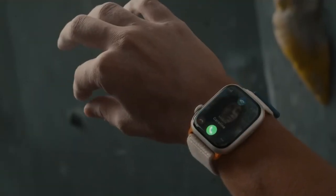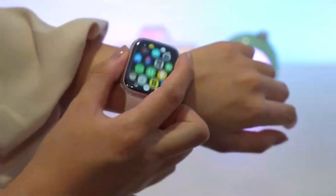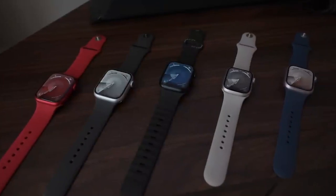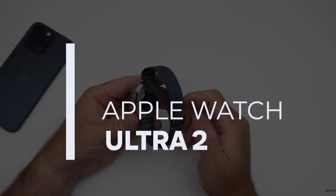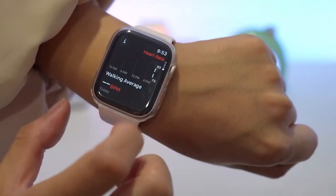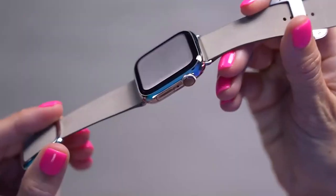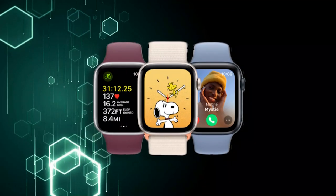Apple has recently unveiled its latest addition to the smartwatch lineup, the Apple Watch Series 9. This release brings a long-awaited chip upgrade, marking the first significant performance boost in nearly three years. Apple also surprised us with the introduction of the Apple Watch Ultra 2, featuring the same powerful chip and a few unexpected changes. With these new Apple Watches boasting the faster S9 chip, the question arises: are they the right choice for you, or should you still consider the more budget-friendly Apple Watch SE, which was my top recommendation last year?